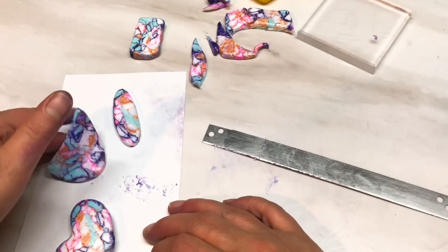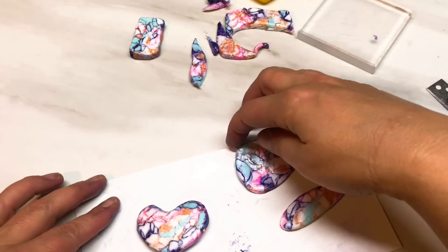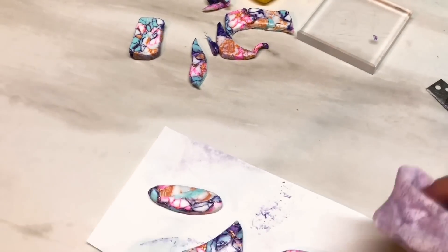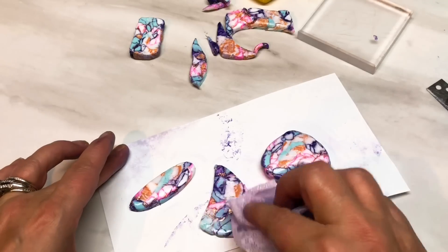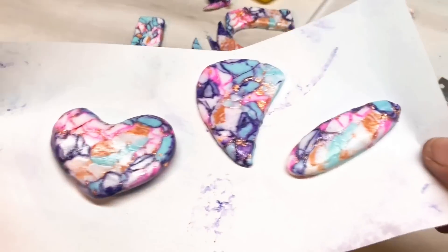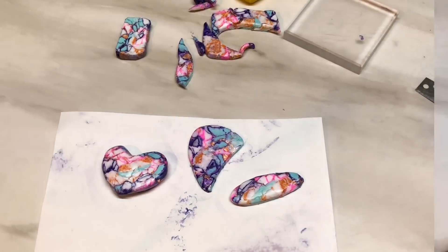So I've got three pendants here and I've still got all this clay left — I'll probably make some more pieces with it and show you at the end. Just one last wipe before they go in the oven. There they are guys — the three pieces: the heart and my lovely new shapes. I'm going to go and bake these and I'll be back.